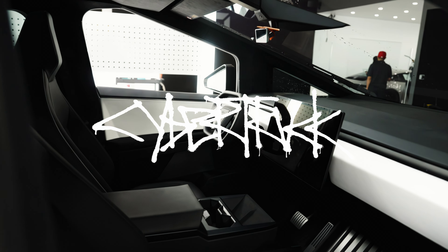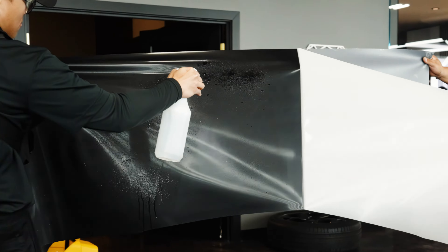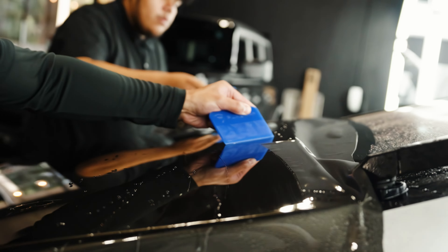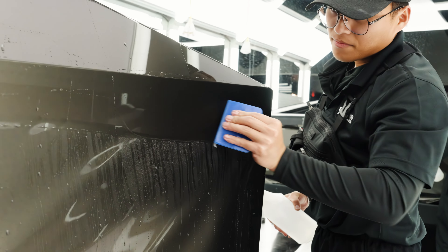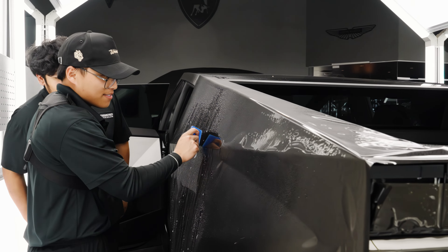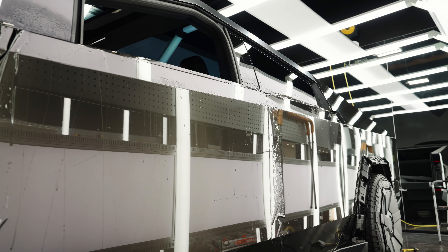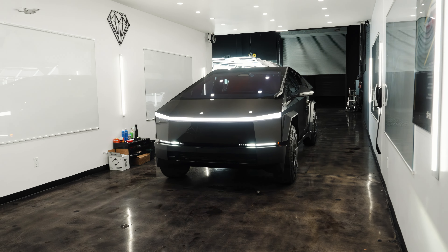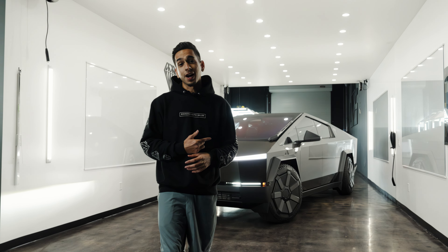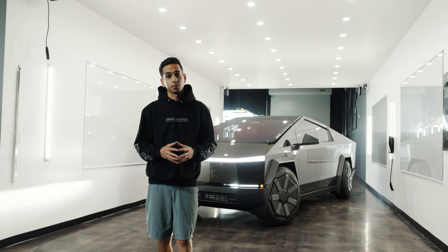This video is brought to you by S.T.A.L.D. And there you have it folks, behind me one of the very first elegantly modified Cybertrucks. In this case we used Platinum Paint Protection Film from Pure PPA.